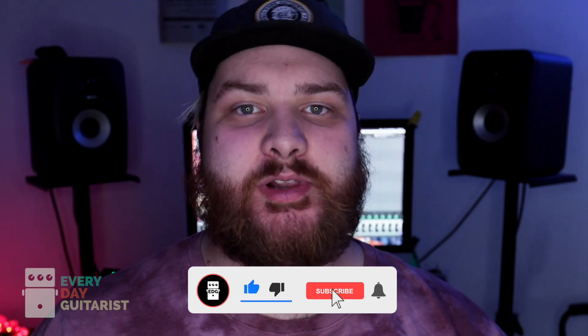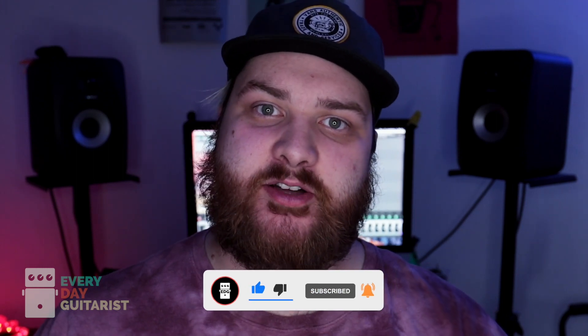First of all, guys, if you haven't subscribed, please do so — I'd really appreciate it, it helps me to continue to do these videos. And a big shout-out to Walrus for sending me the Ages to test out on this channel. As always on Everyday Guitarist, I'm using sub $1,000 used gear. I'm using an MJT Telecaster into my DH-253 EL-34, and then the overdrive — and that's pretty much it.